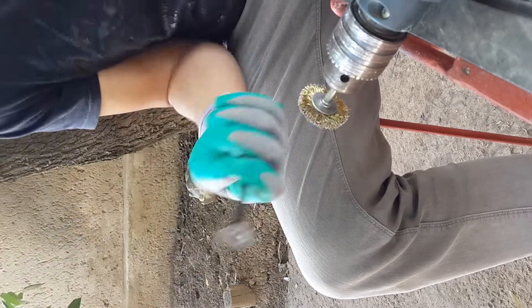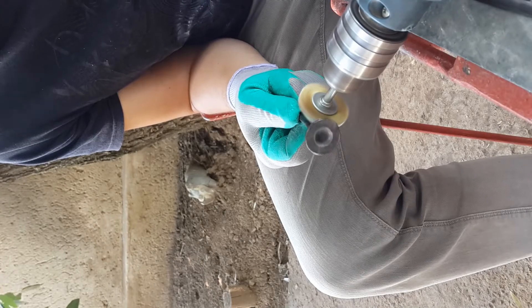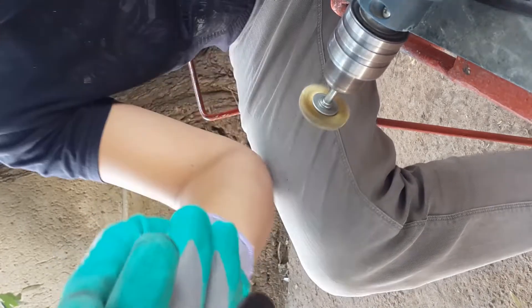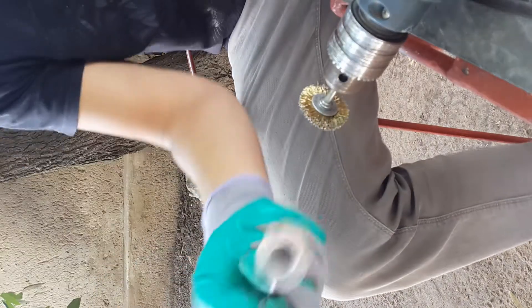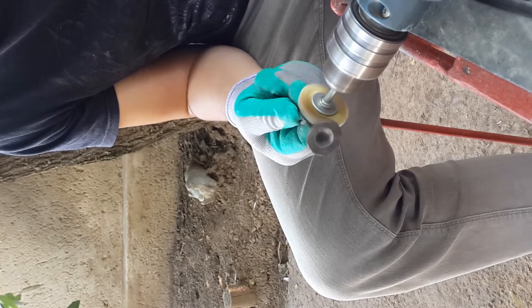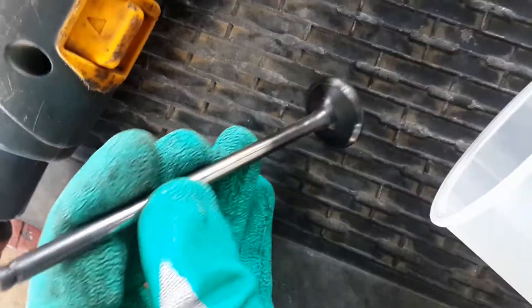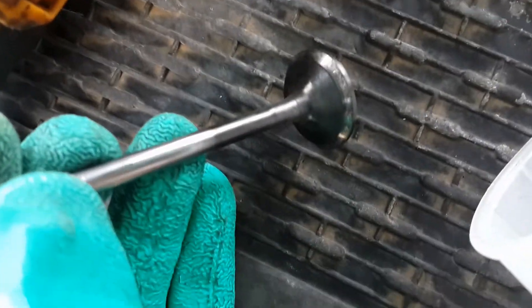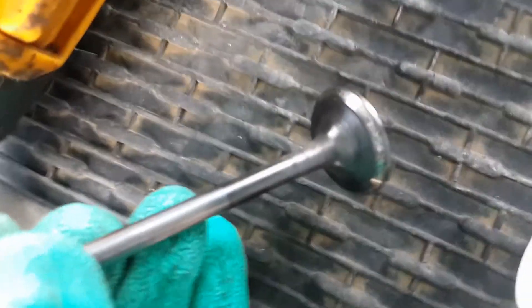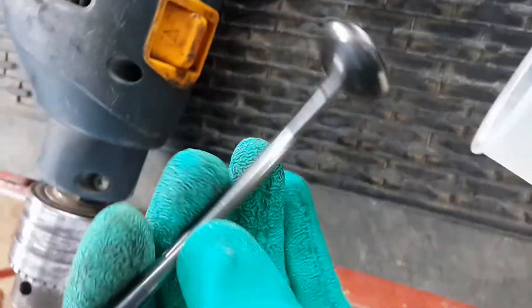Next I had to clean up the valves using a wire wheel. This actually made very easy and quick work of getting rid of that very hard carbon on the valves. Here you can see how much better it looks after cleaning the valves.